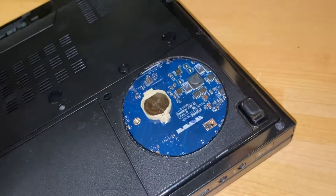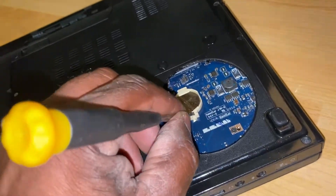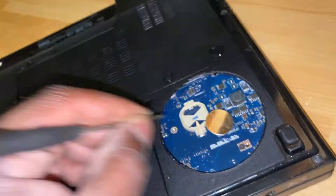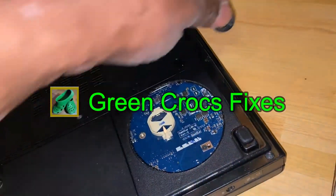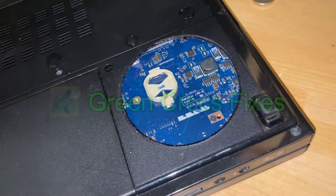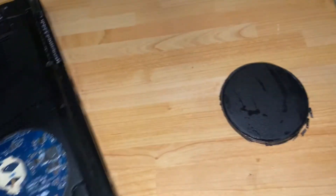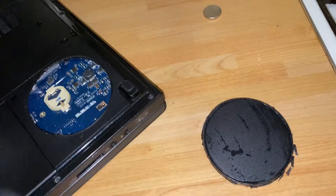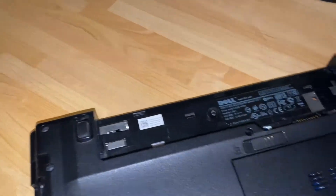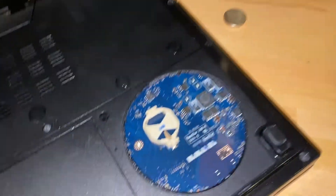First thing, I'm going to pop the coin battery out like so. I'm going to pop this section back in — as I said, with some silicone sealant — once I've finished and got the unit up and running. Make sure the normal battery is removed, and then what you want to do is just flip the laptop over.